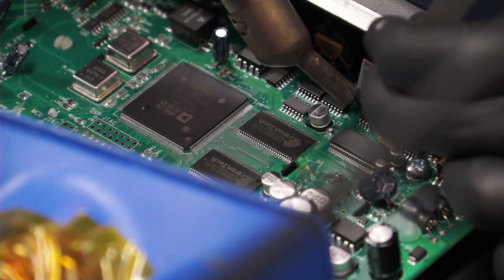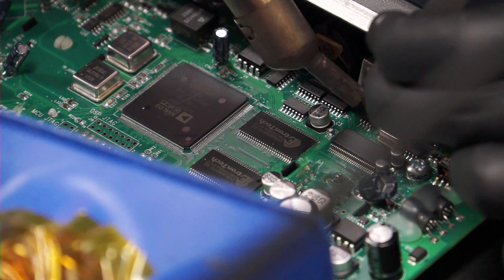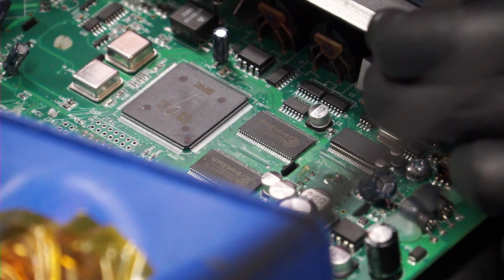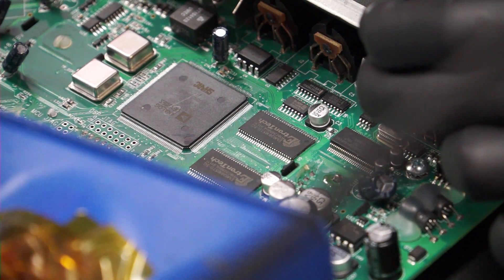This guy just asked politely if I can reattach this chip. This is not something I usually do — please, for the love of God, don't walk in the store asking. I just felt like being nice today.